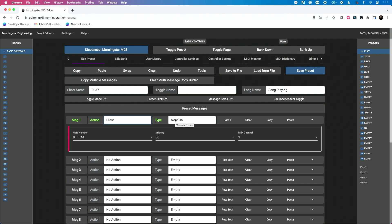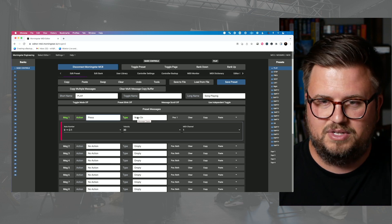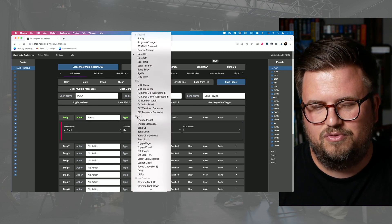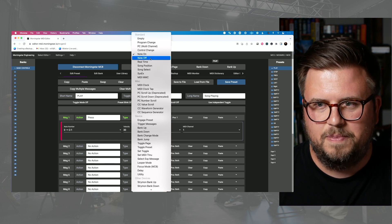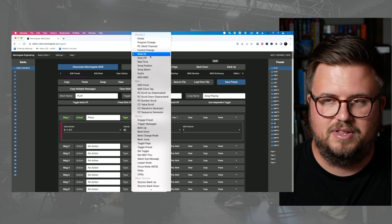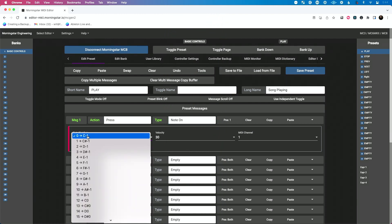What type of message do I want to send? If you like in-depth programming and you like being able to do almost anything, check out this list — these are all the different values you can send from this. When you're working with Ableton Live, I suggest keeping it simple. KISS — keep it simple, stupid. That's just what the saying is. Stick with note on messages for the most part. So I'm going to say a note on message.